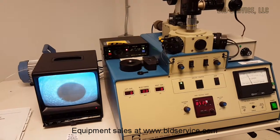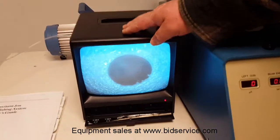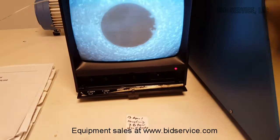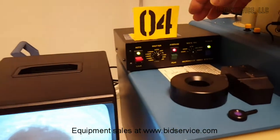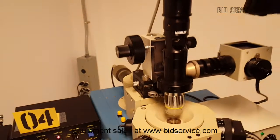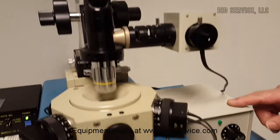This demo is for the Gatan 691 Precision Ion Polishing System. I'm just going to go over the components. This is your monitor for your camera — as you can see it's right now on the specimen holder, and it's rotating. Over here are your camera controls, up top here is your camera, and over here is your light source and your power supply.